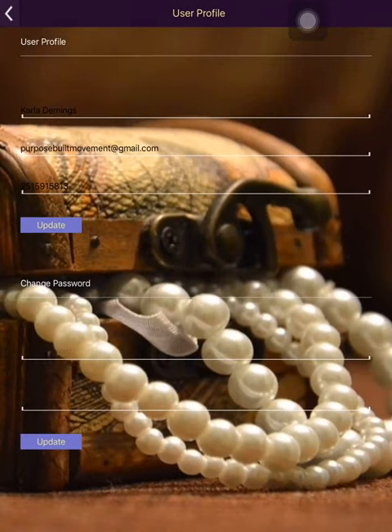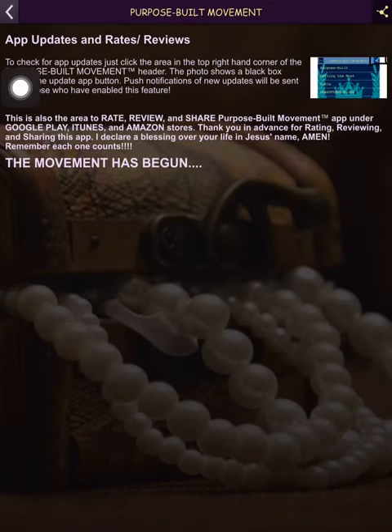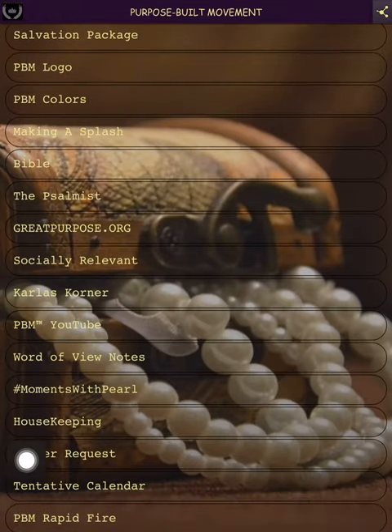'Creating a Profile' was needed when I had another component to the app, but I don't have that anymore and I don't think I want it anymore. So you don't have to make a profile.